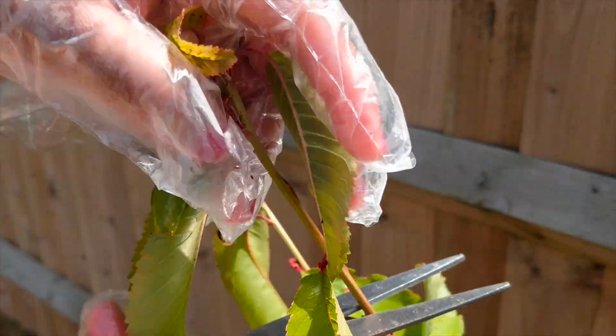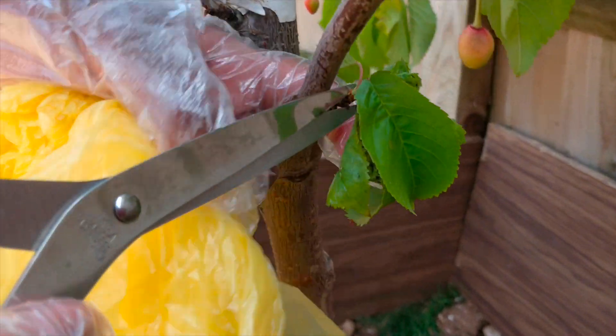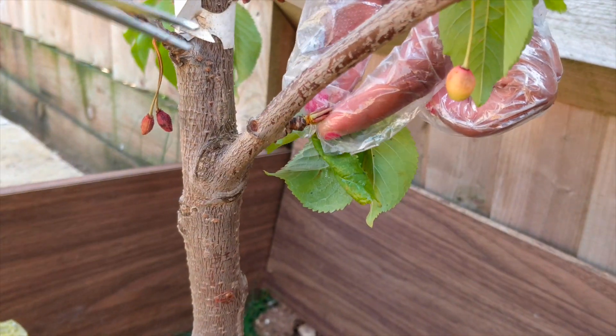If you are using the leaves, we will have a solution with water. We will mix it with liquid hand soap and spray it on the water. It will kill all of them.